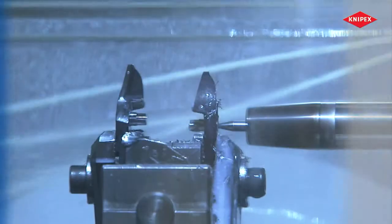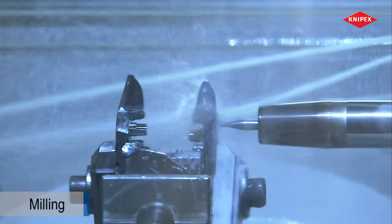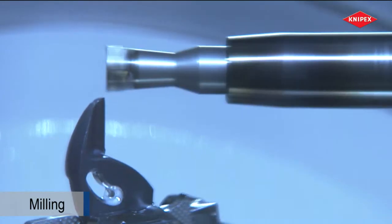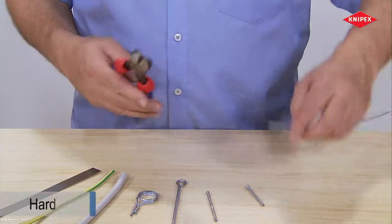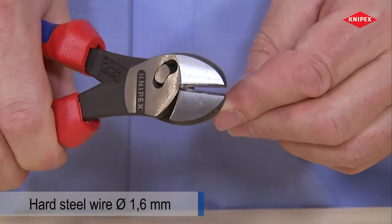Precise machining of these forgings creates cutters whose performance will outstrip previous high leverage diagonal cutters. Hard wire is cut using low cutting impact.